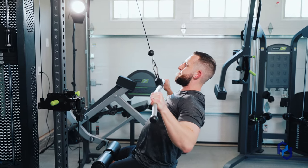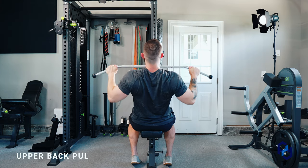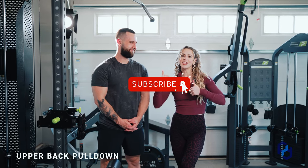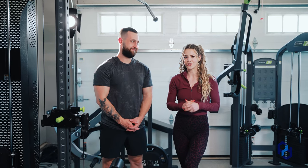Hey guys, Coach Sue and Coach Alex here with Physique Development. Today we are going to be going over the upper back pulldown. Before we get into it, we'd love for you to go ahead and subscribe, give this video a thumbs up, and leave us a comment down below about what your favorite back exercise is.